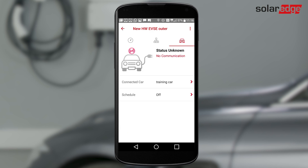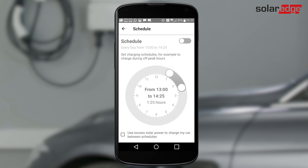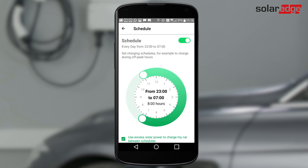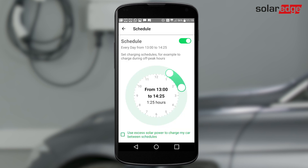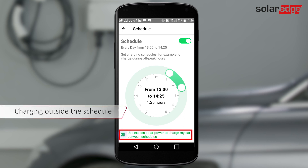Select Schedule and tap to enable the schedule. To prevent scheduling conflicts, turn off any schedule set from your car or your car's application. Drag and set the charging schedule. Select Excess Solar to charge outside the schedule using 100% solar energy for charging.